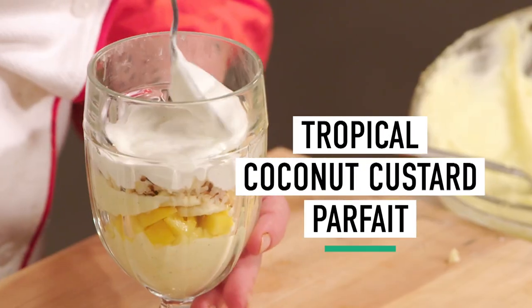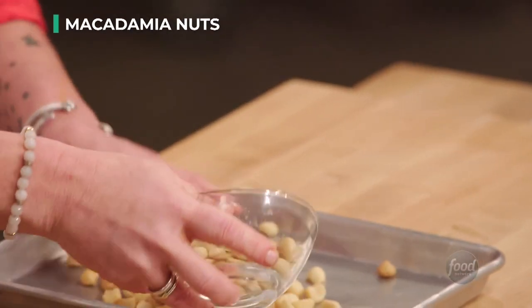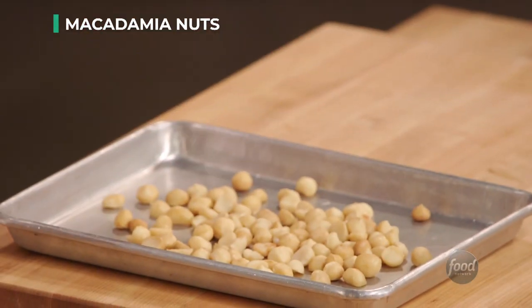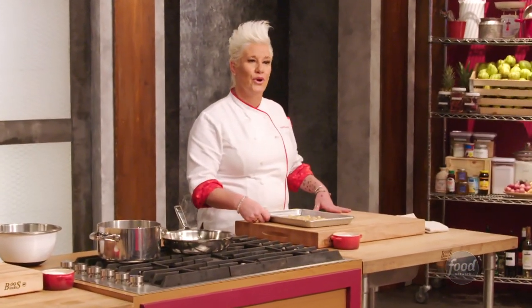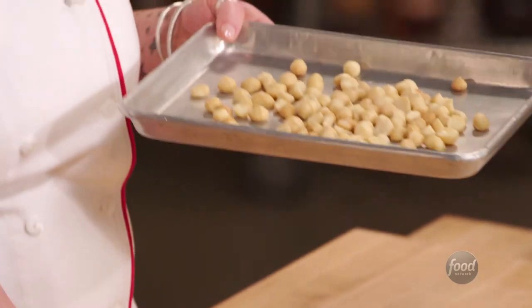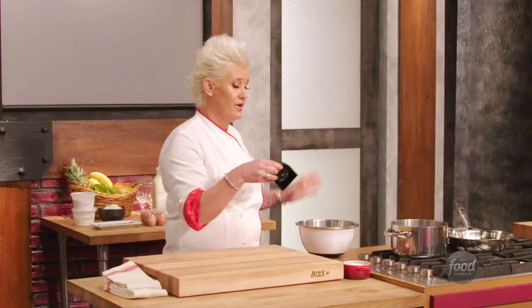Today I'm going to be making a Hawaiian tropical fruit inspired parfait. So I have macadamia nuts. I always recommend toasting nuts in the oven, but I will also say: set a timer. I have spent a lot of time in my career burning nuts. People ask how long did they take, and I'm like, just long enough to forget. I'm going to start with five minutes and then look and see what's happening.